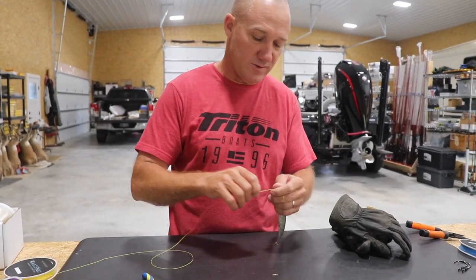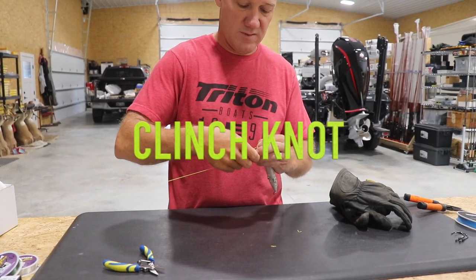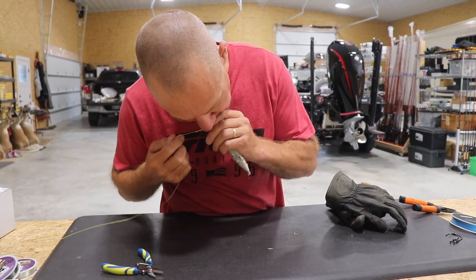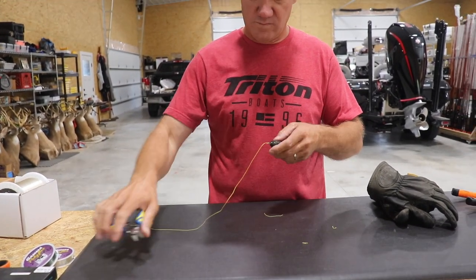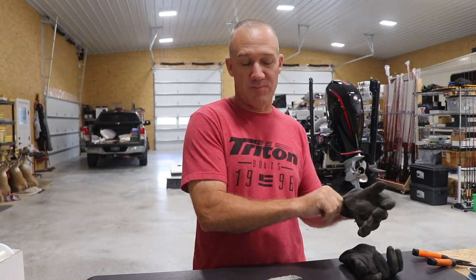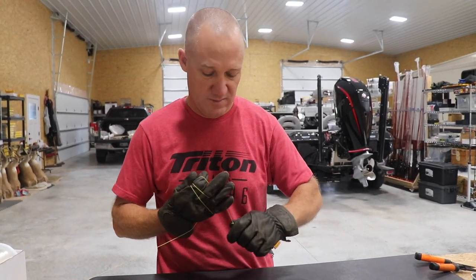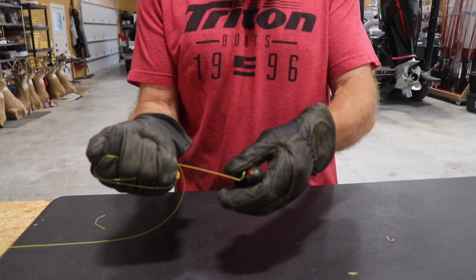Let's do another one. We'll do the clinch knot — one, two, three, four, five, six. Just doing this no different than if I was fishing with them. Now this one, I got my little tag there. I would suspect if it does anything, it might slip and pull the knot apart. So let's see what it does. And that's exactly what happened — it slipped and actually pulled through.